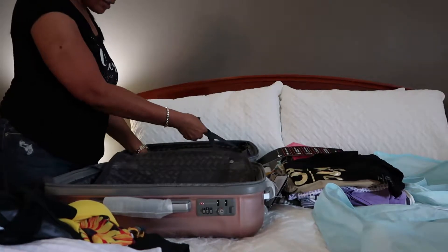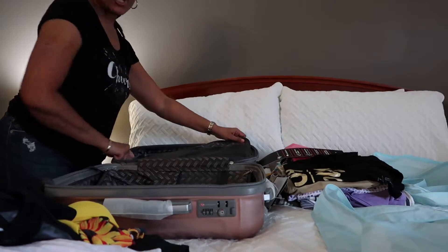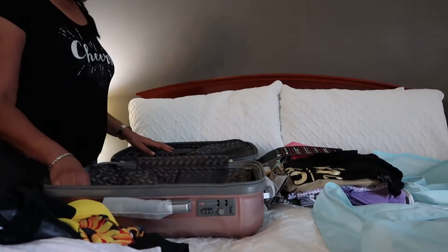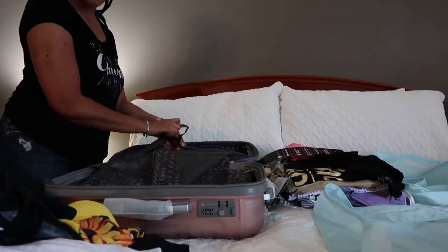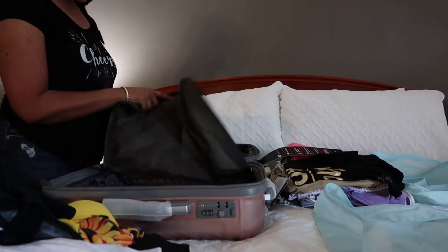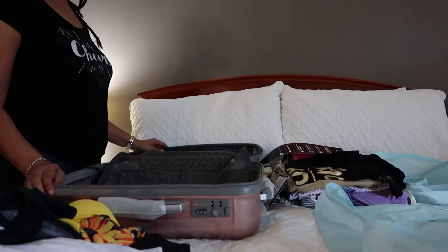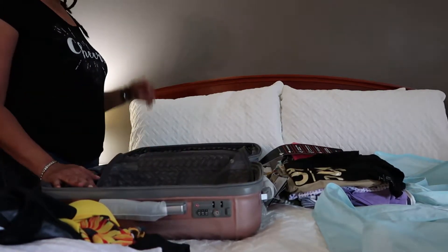What I like about it is not only does it have the straps to hold your clothes, but it also has the mesh zipper that goes all the way around on both sides. A lot of times you'll have it on one side and then just straps on the other, and things can still fall out as you open your suitcase. So what I'm gonna try to do is get all of my clothes packed in this carry-on and not have to check a bag.